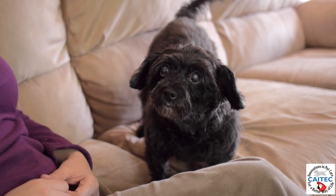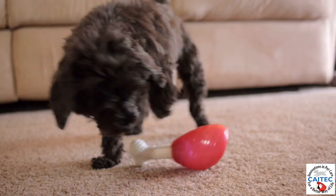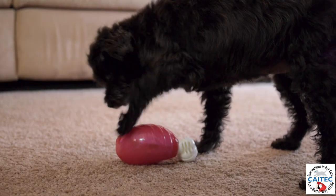Does your dog need some extra playtime? The Drumstick from Kytec is a fun shape that is great for tossing, chewing, chasing, and dispensing treats.